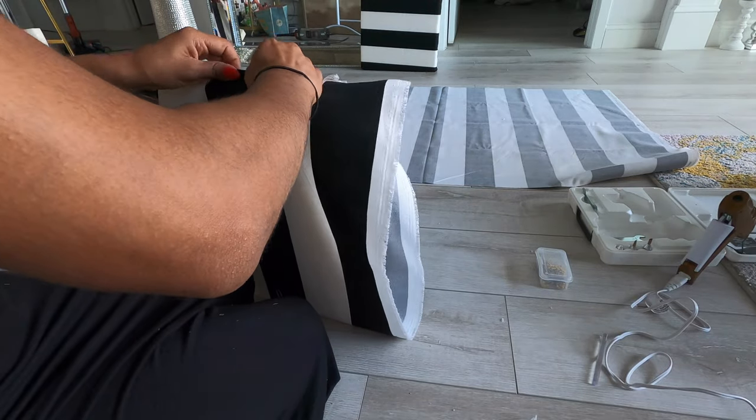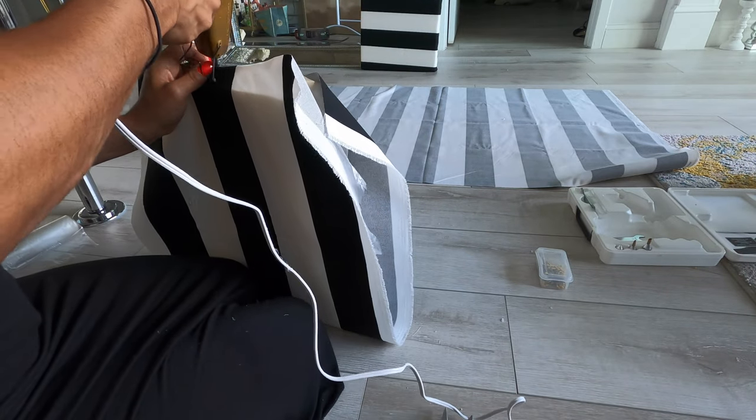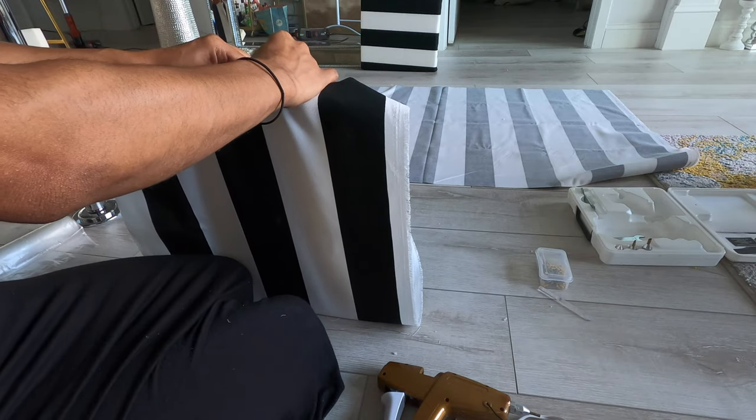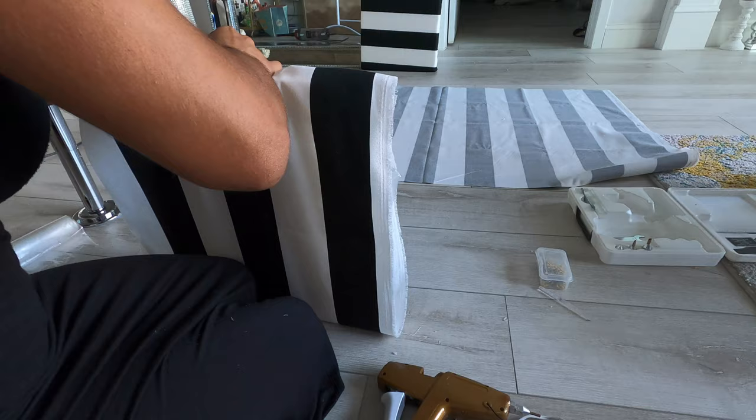This is going to be similar to wrapping a present for Christmas. So once you wrap it around and form a lip on the edge of the fabric, then you want to start hot gluing it down and smoothing it out along the end of the seam.